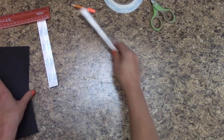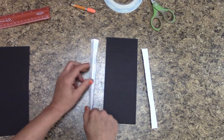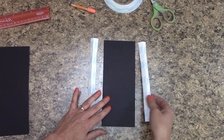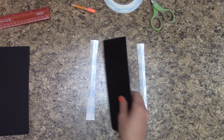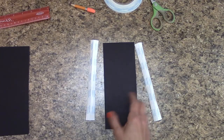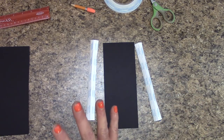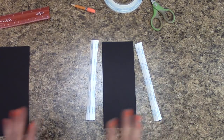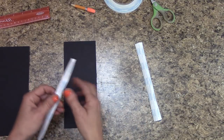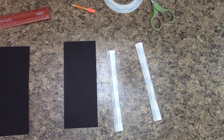We have two Tyvek strips. On this particular album, we're going to do something a little different than in the past. Generally when I use white cardstock with black chipboard I usually wrap the edges, but on this one I'm not going to wrap the cover. I'm going to leave a little black around the edges of the front and back and the spine, and I'm also going to be doing that on the inside of the album.